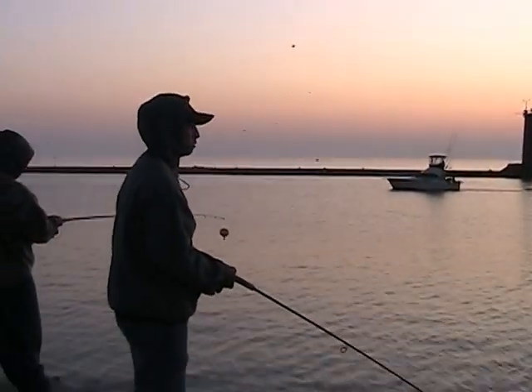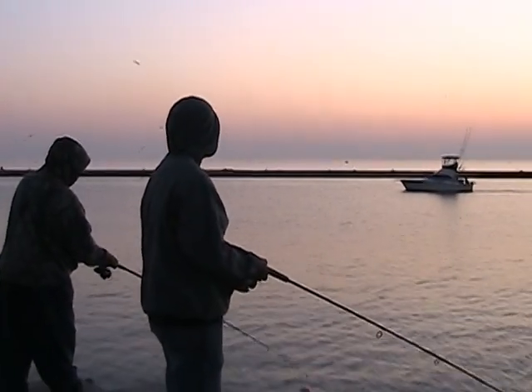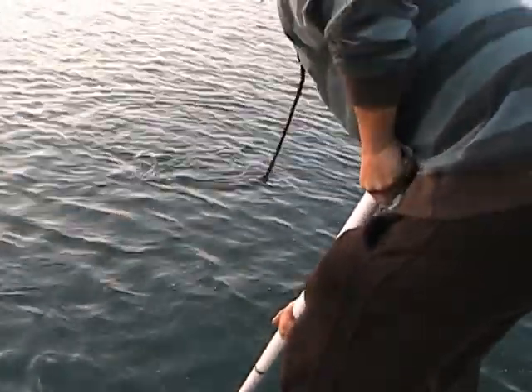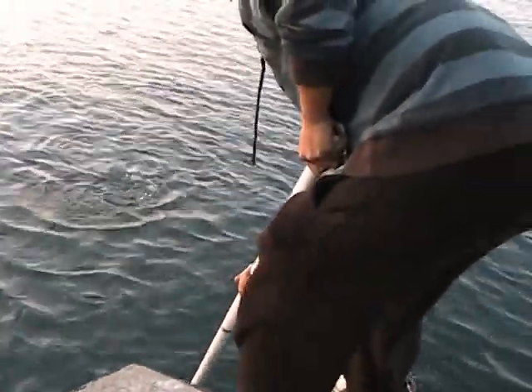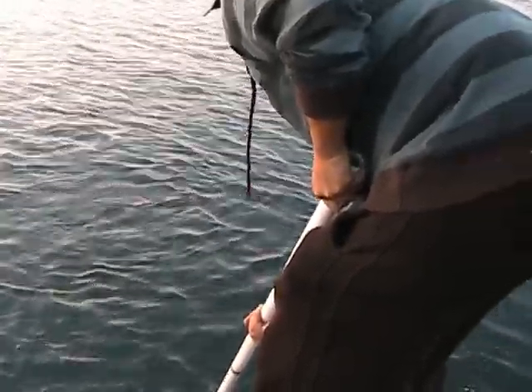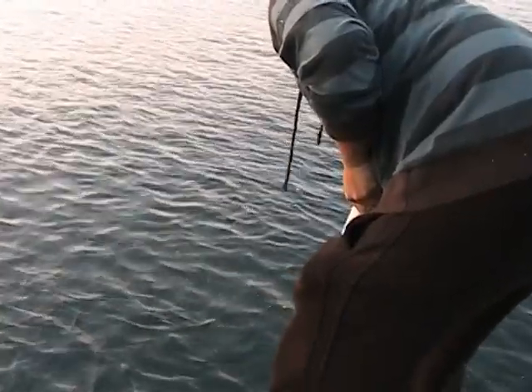Fish are surfacing like every ten seconds. It's a fighter! Oh man, Drake's screaming — that's what you call a fight. It's a nice fish, right on the drop too!